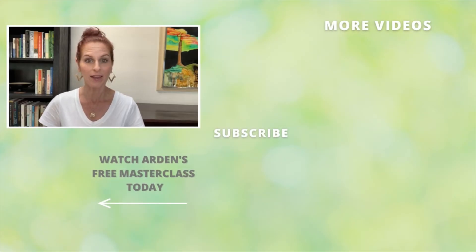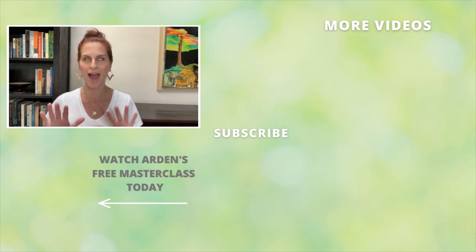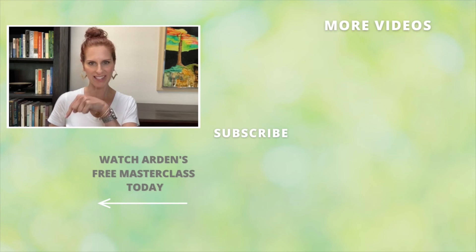I'm Arden Cawin and this has been your 60-second singing tip. Thanks for watching today's video. If you want to subscribe, click the button right there that says subscribe, and if you want to watch the masterclass — which you absolutely should do — click that button right down there that says watch the masterclass. I'll see you on the next video.